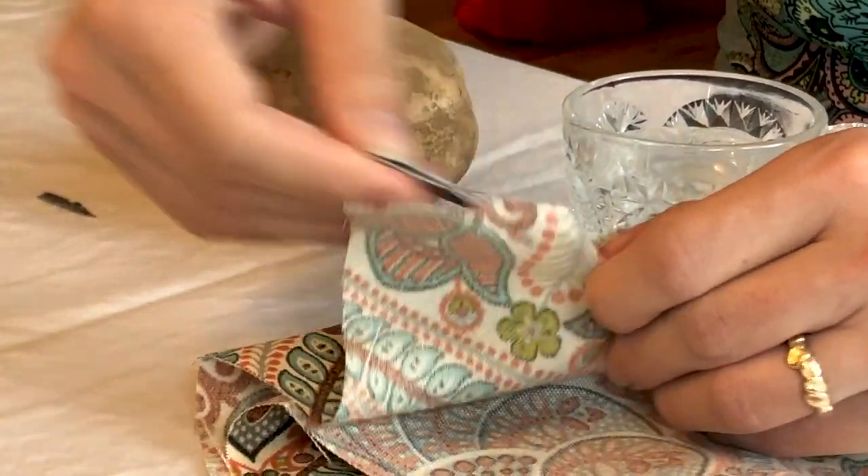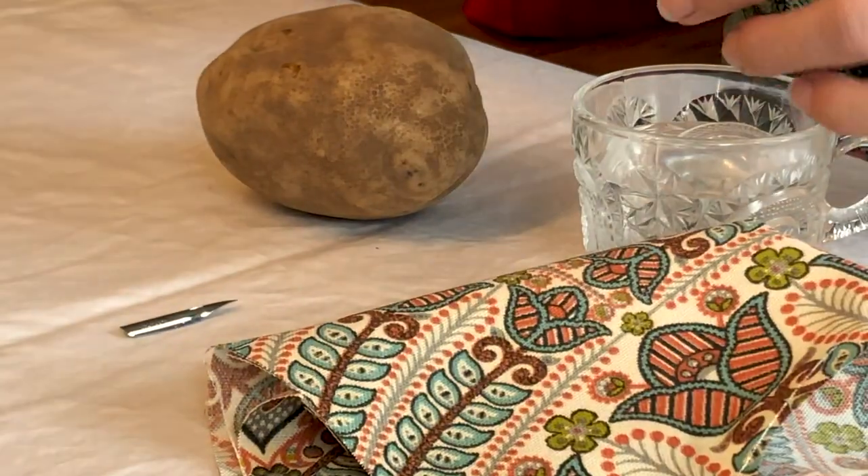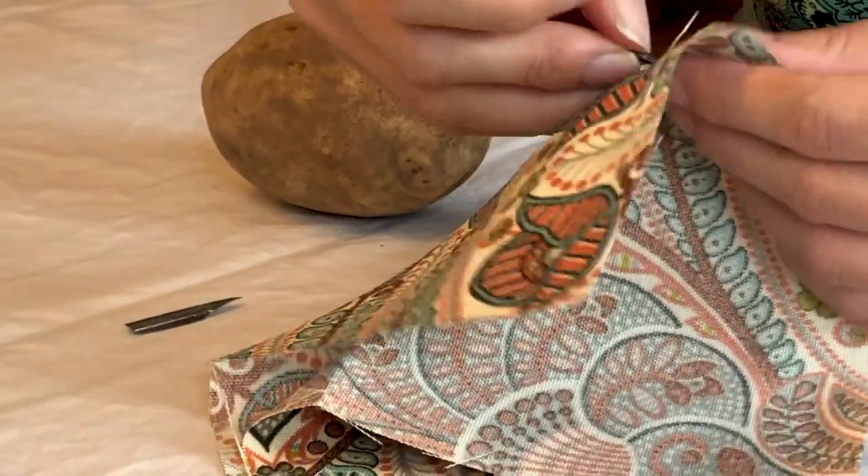One thing I do want to mention about this potato method that a lot of people have had trouble with: you absolutely should take the nibs out after 15 minutes. Any longer than that and some nibs will rust inside the potato.